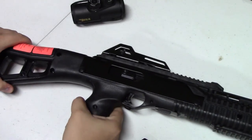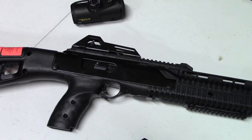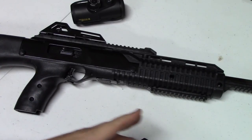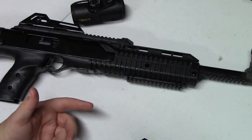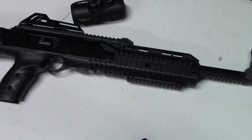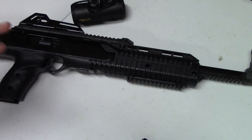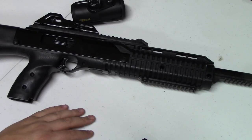Price point on these is anywhere from $235 or $240 for the base model, all the way up to probably $400 if you get all the accessories, which can include a forward pistol grip, a red dot, a flashlight, a laser, or a configuration of numerous accessories. But for the base model at around $240-$250 for a brand new carbine, you're going to have a ton of fun. We've shot these for years and every time we do we really enjoy ourselves.